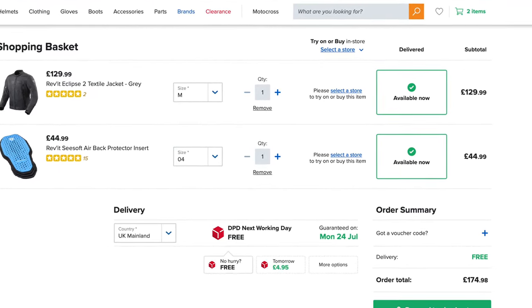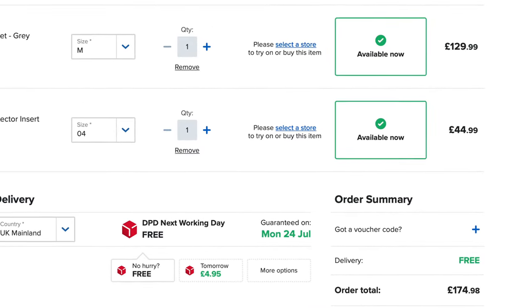So where did I purchase my jacket from? I jumped onto the internet and went to Sports Bike Shop — I'll put a link in the description down below. I've bought loads of stuff from there previously, really good online retailer, very good service. The retail price for the jacket is £129.99, but it doesn't come with a back protector. I added the back protector at £44.99, giving a grand total of £174.98. If you don't know too much about Revit, they're a premium brand Dutch company, been around since 1995, well into the motorcycle clothing manufacturing business — a really good company with a very good brand name.